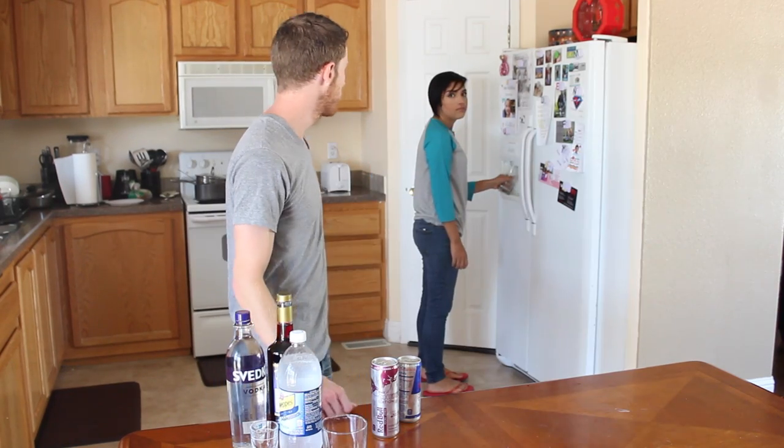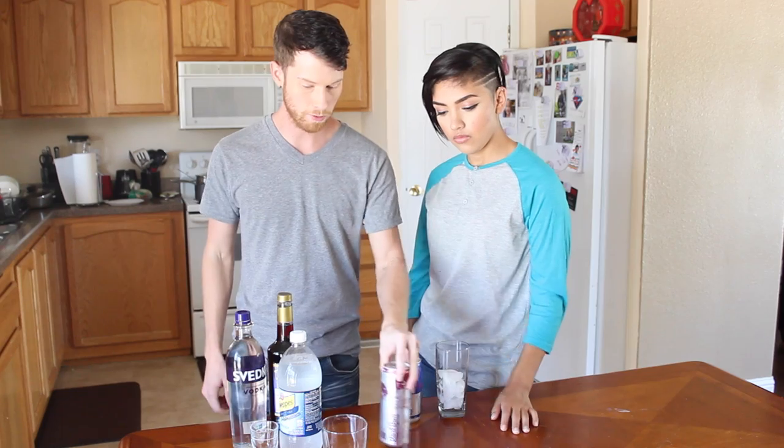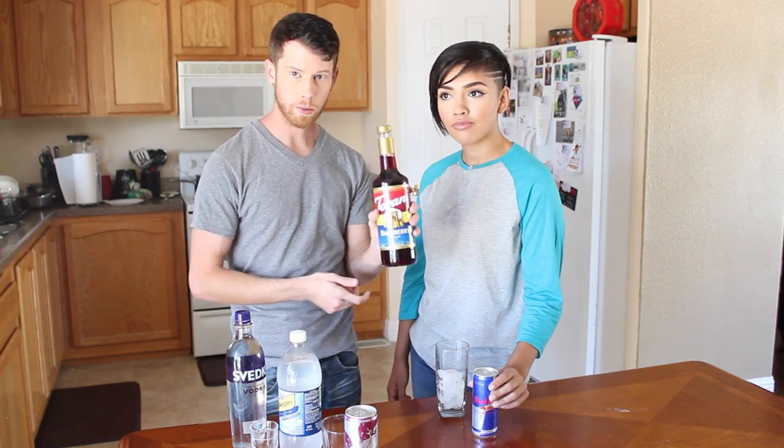So tell them the ingredients for Red Bull Kickers. I'll do it as we go. Ice — ingredient number one. To make a Red Bull Kicker, all you need is a Red Bull, this is the 8.4, the original one, and any kind of flavoring you want. They come in these big bottles and the only one we could find was Raspberry, so we're going to do a Raspberry Red Bull Kicker.